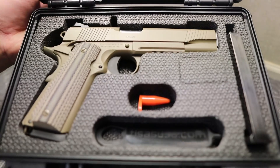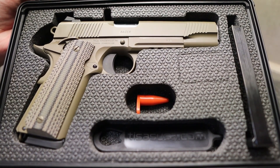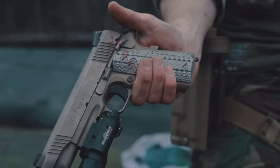And there it is — that is the whole reason why this thing is here. There are a ton of good videos out there on this gun, and I'm going to put in some B-roll now.